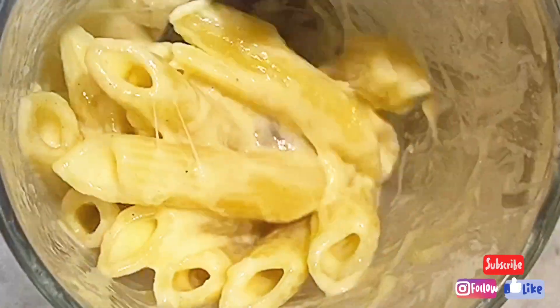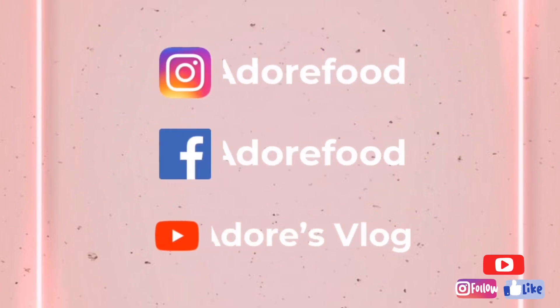Subscribe to my YouTube channel, follow me on Instagram, and like my Facebook page. Bye!